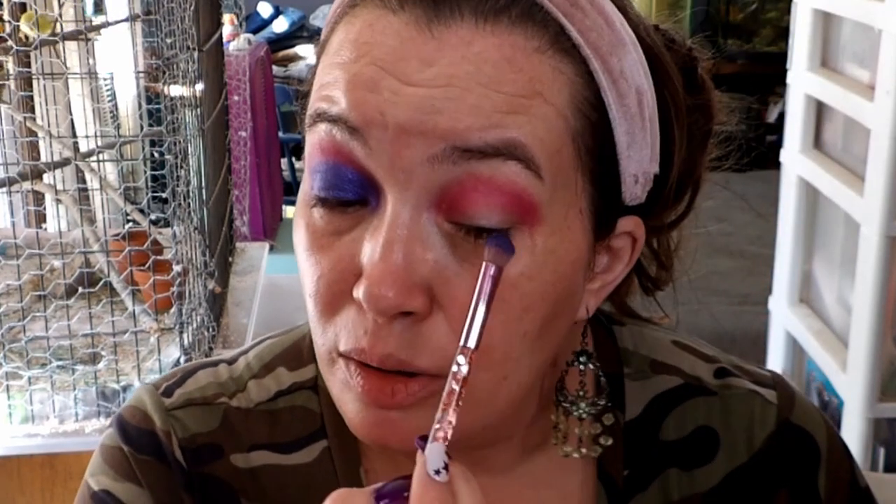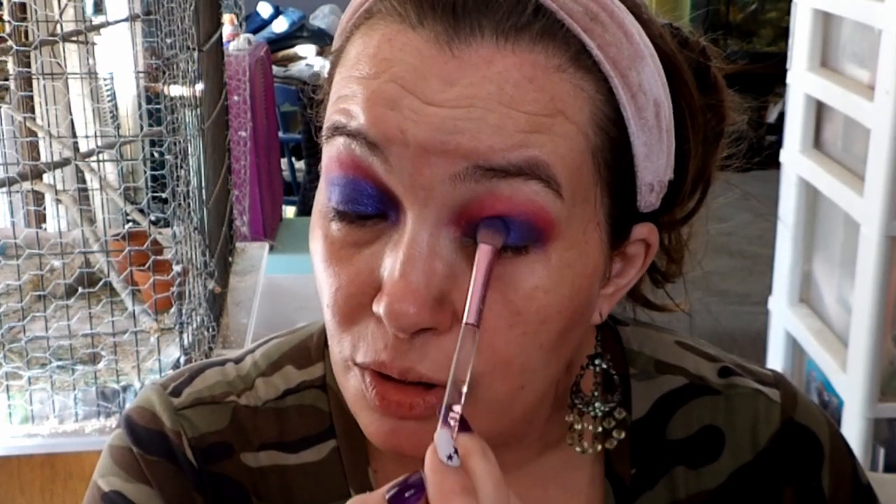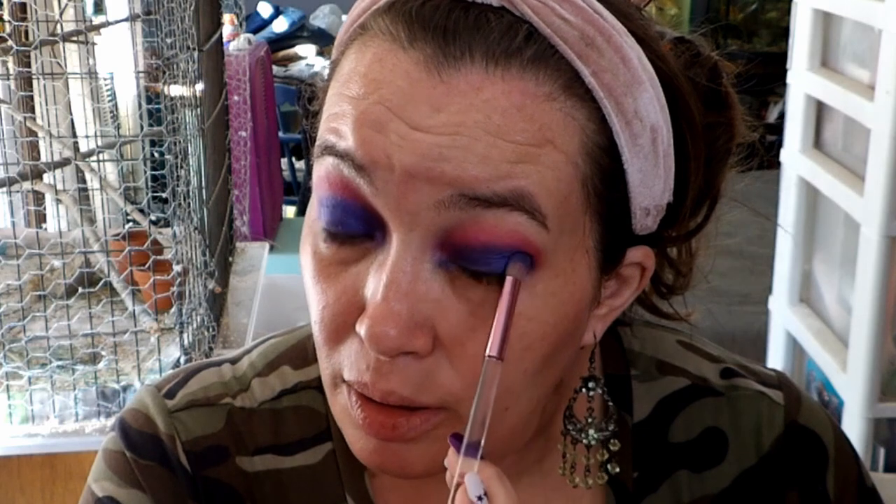Beautiful, absolutely beautiful — super duper shimmery. I like that. This is a palette that you don't have to use eye primer with, which is awesome. I'm still trying some primers out, but I feel like I'm set in my ways. It just feels like an extra step, and it makes my eyes feel heavier — I don't like that.